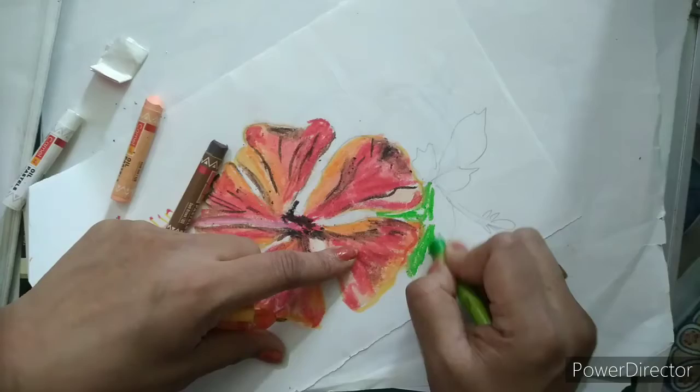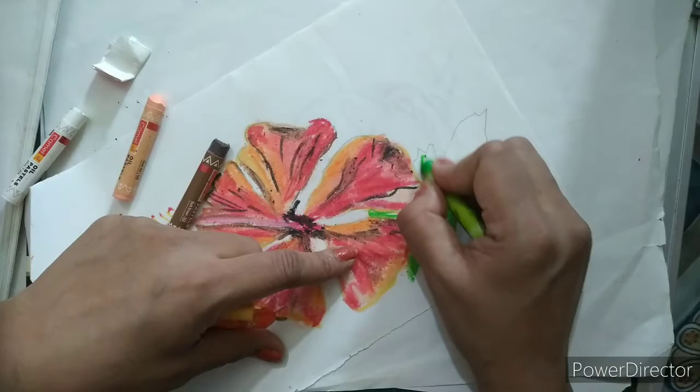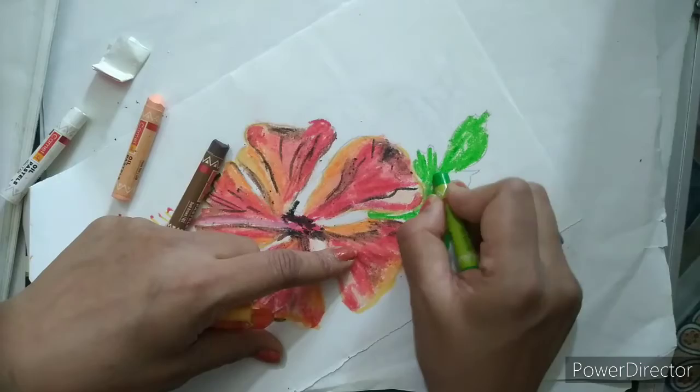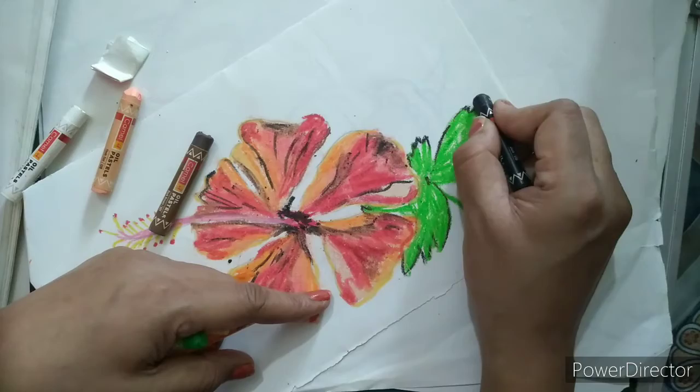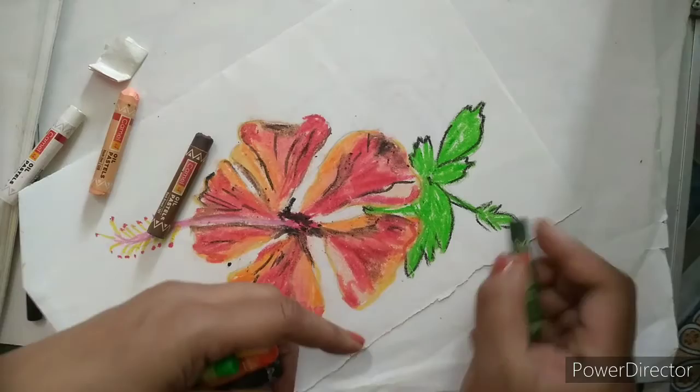I am going to apply parrot green color in the shape of the leaves like this, and we will make some veins. I will give the green color here as well.